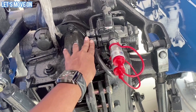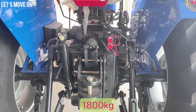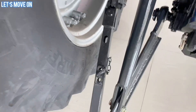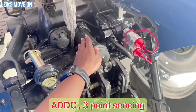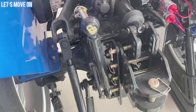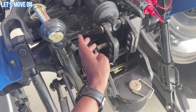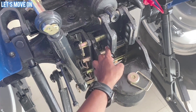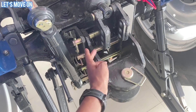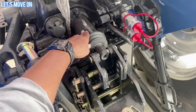Lower Link और Box Type Stay Bar दिया हुआ है। Three-Point Sensing के साथ Automatic Depth and Draft Control Sensor भी देखने को मिलता है। Top Link की Position Soil के अनुसार बदली जा सकती है — Soft मिट्टी के लिए ऊपर वाले Hole में, थोड़ी Hard मिट्टी के लिए बीच वाले में, और सबसे Hard मिट्टी के लिए नीचे वाले Hole में Top Link लगाएं।